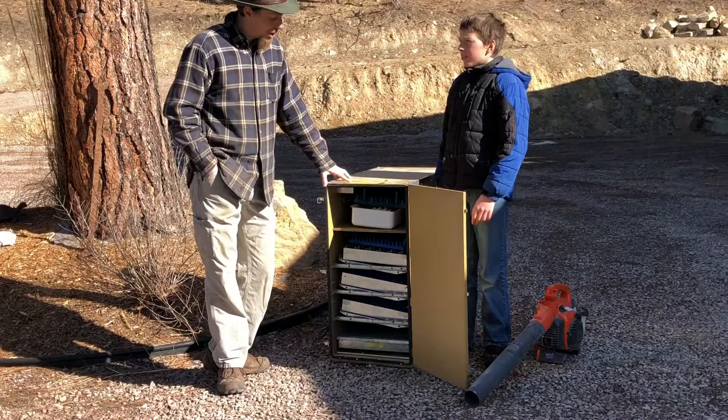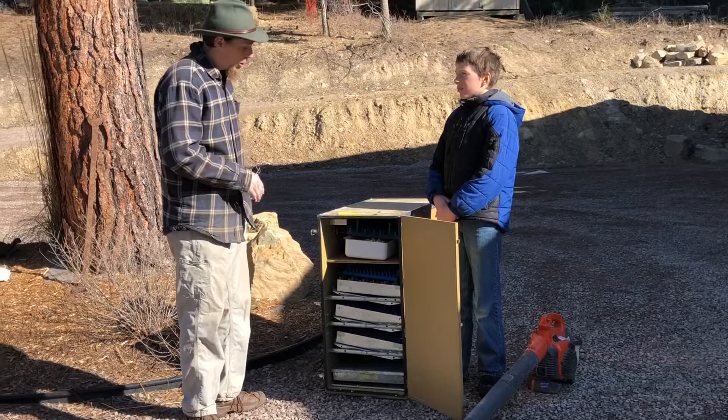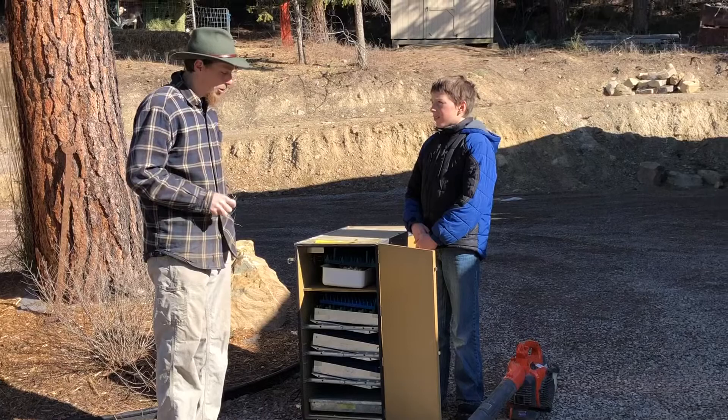We're going to blow it out, get all the junk out of it, then wash off all the trays and put a little bit of disinfectant bleach on there, let them sun dry, and then take it into the barn and plug it in. We'll let it heat for a couple of days to make sure it stabilizes temperature. Then we're going to put a whole bunch of chicken eggs in there and hatch some chicks — we're excited. Let's do it.